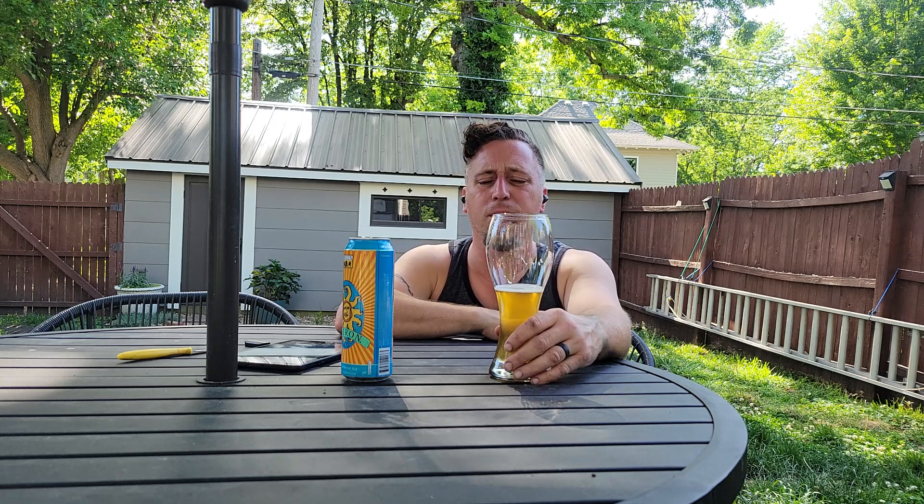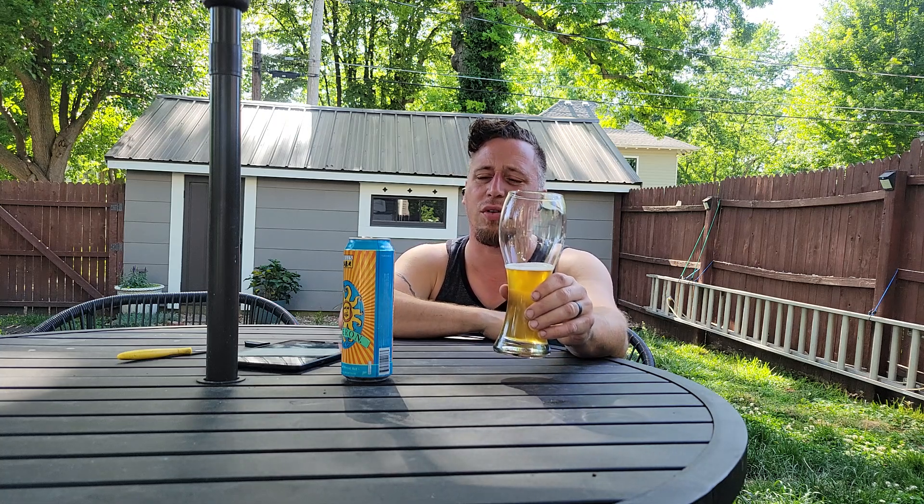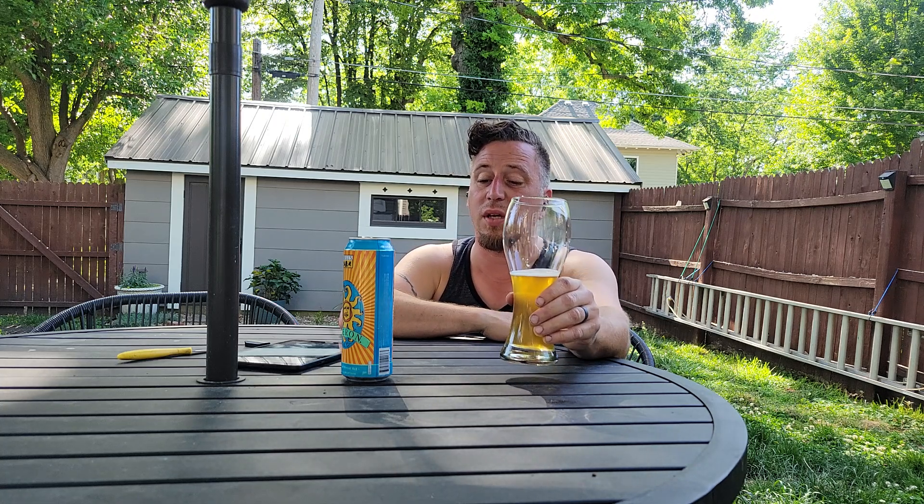I can't remember exactly which store I bought it at — whether it was a grocery store or a convenience store. But either way, I knew I'd want to try it. Actually I was going to save this and share it with my wife because she doesn't mind wheat beers, but I have a feeling I can find it again.